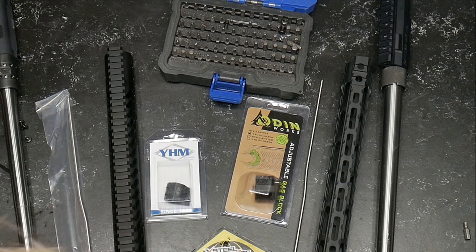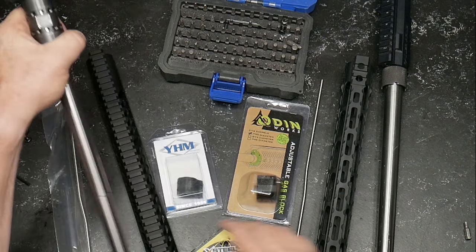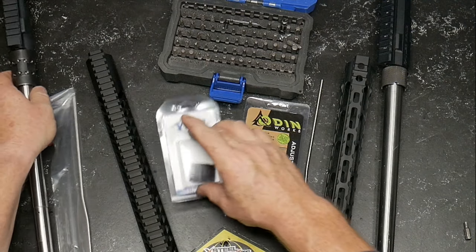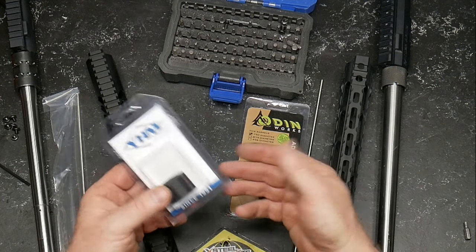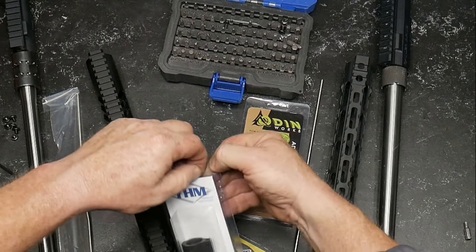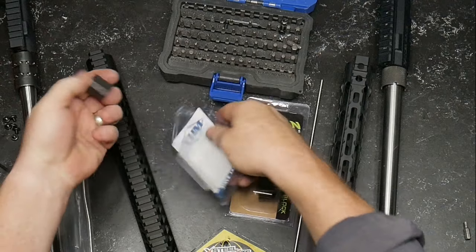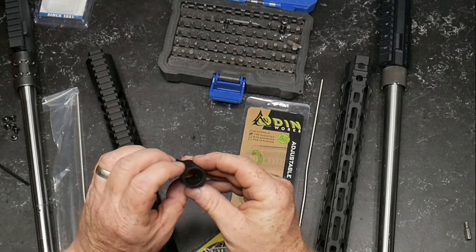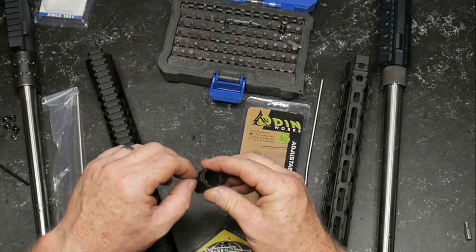So what is the biggest difference here? The budget rifle is going to receive a simple gas block — one of the better gas blocks that I absolutely love in the industry. I've been working with Yankee Hill Machine for quite a long time. Their gas blocks are made of steel. You don't ever have to worry about them breaking open, tearing apart, or anything else. It's absolutely awesome.